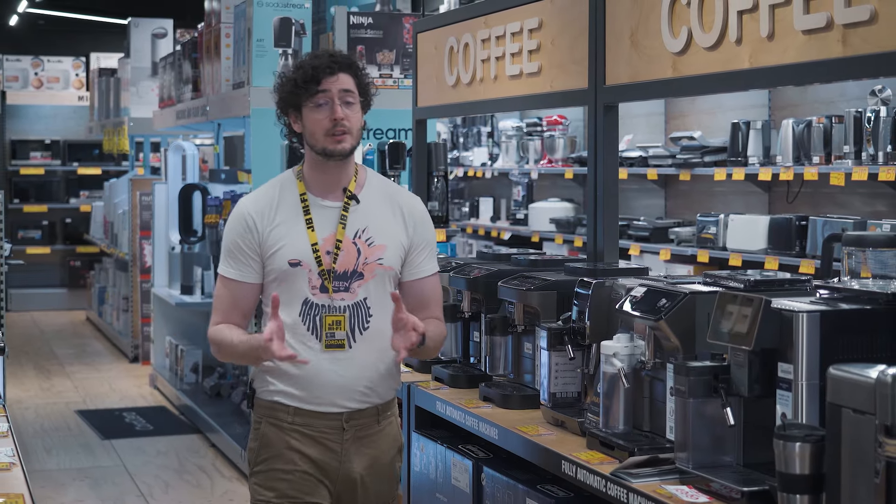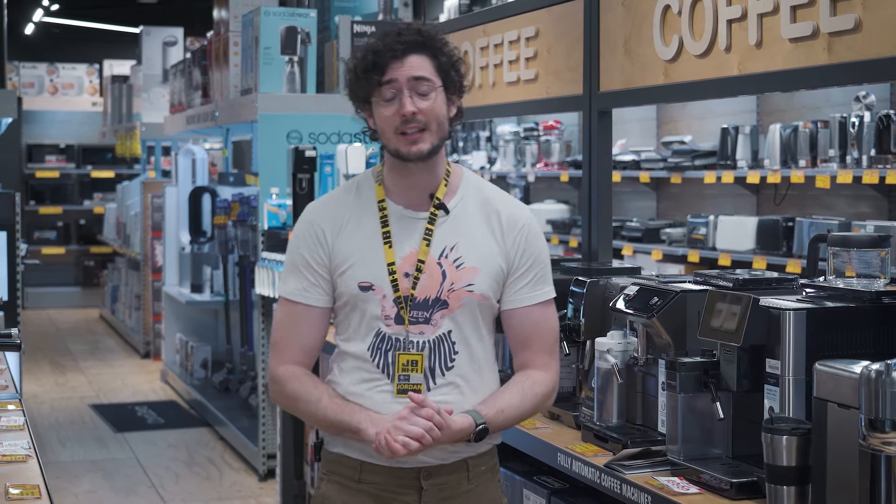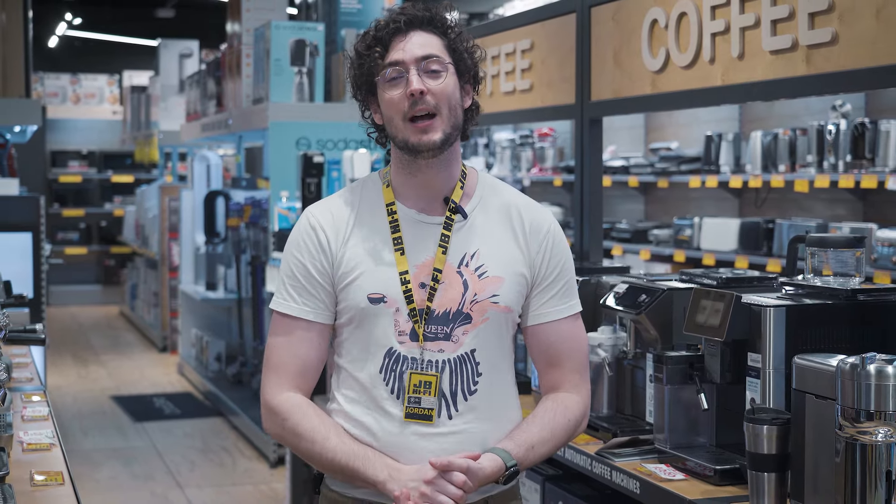If you're ready to start making great coffee using fresh beans without stressing about settings, swing by your local JB and ask about Revelia by DeLonghi.